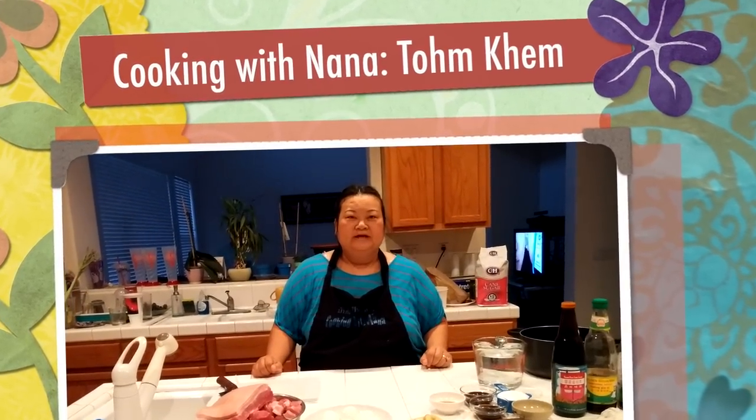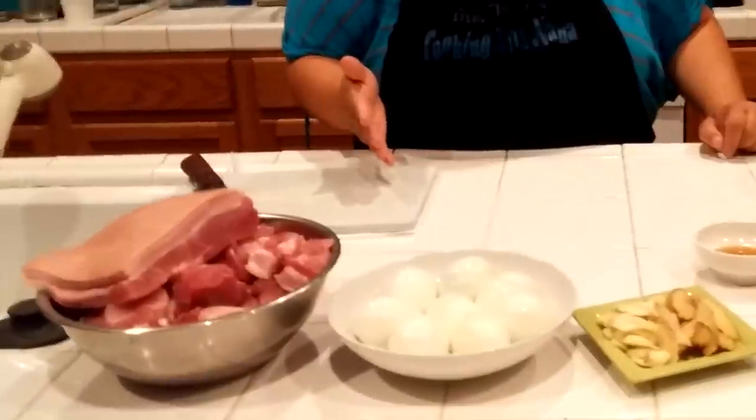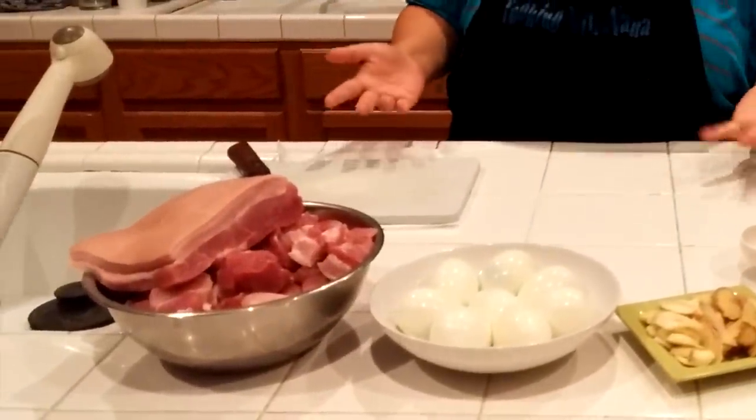Hello everybody, welcome back with Cooking with Nana. Today I will teach you guys how to make Tom Khem. This is the way my mom always does it. There's a lot of people who do their own Tom Khem, so this is the way I do mine.